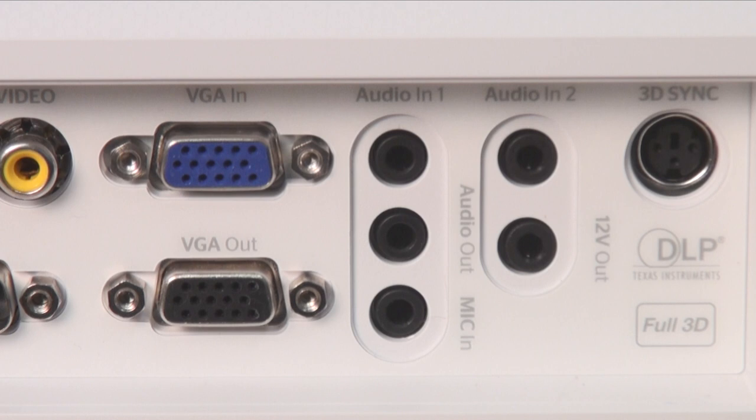You'll also find a VGA in and out and an RCA composite video input for legacy components. A LAN port is there for network control, and there's an RS-232 port and a 12V trigger out. The three analog audio inputs include one for a microphone, and there's an analog audio output. A 3D sync output is on board for an external RF 3D emitter, but you don't need one if you use DLP-linked glasses.